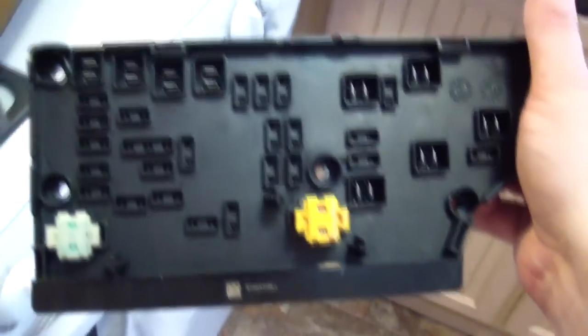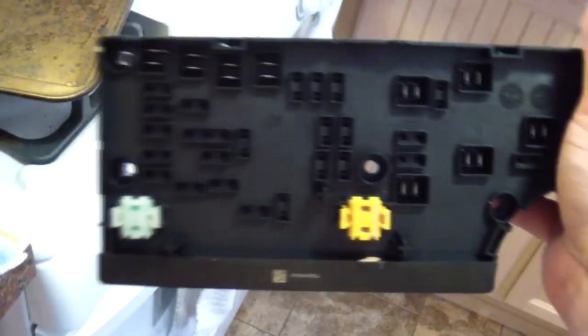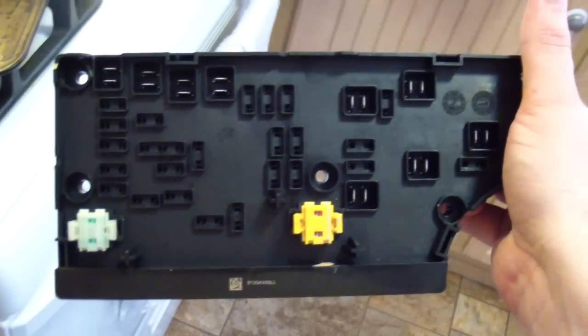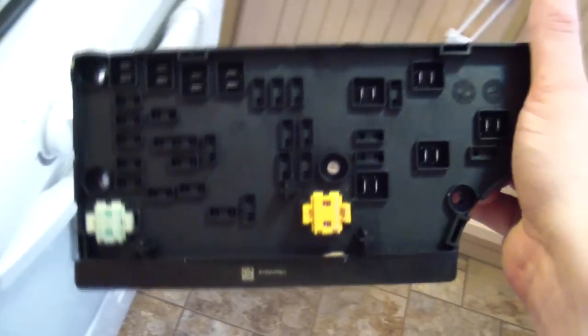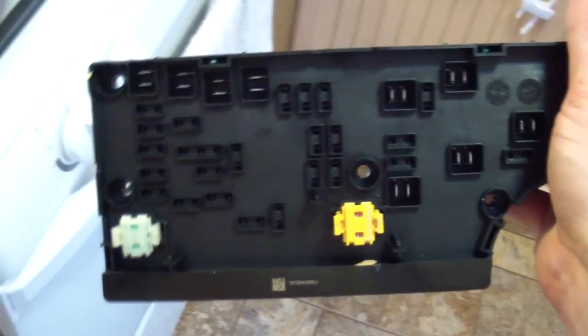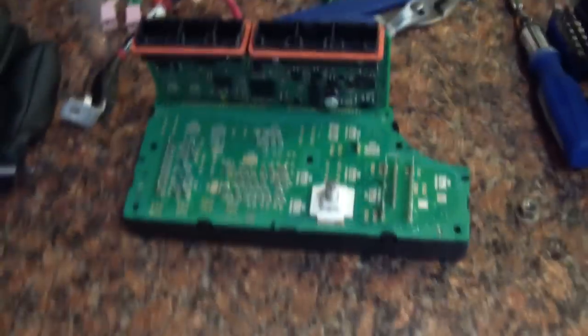These run you anywhere between $375 and $600 to $800, and then they charge you a couple hundred bucks to literally remove about 12 connectors off the back and plug the new one in. Total bullshit.